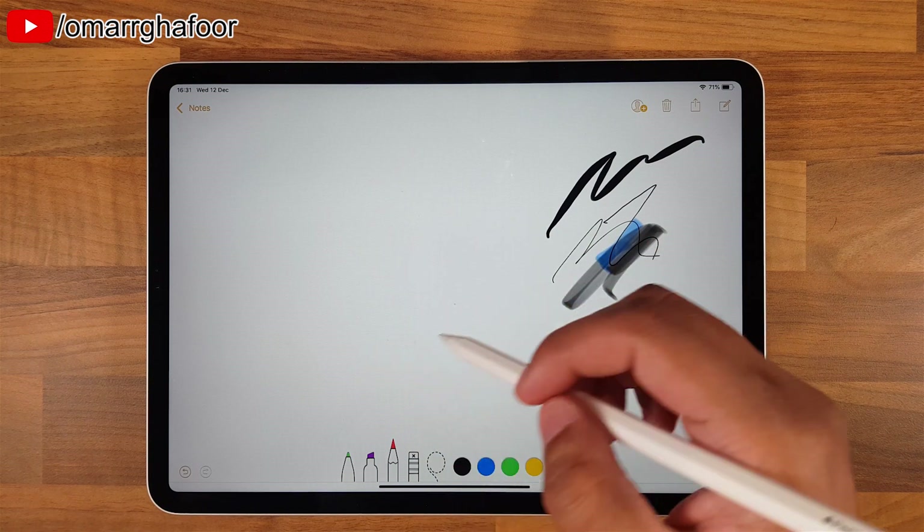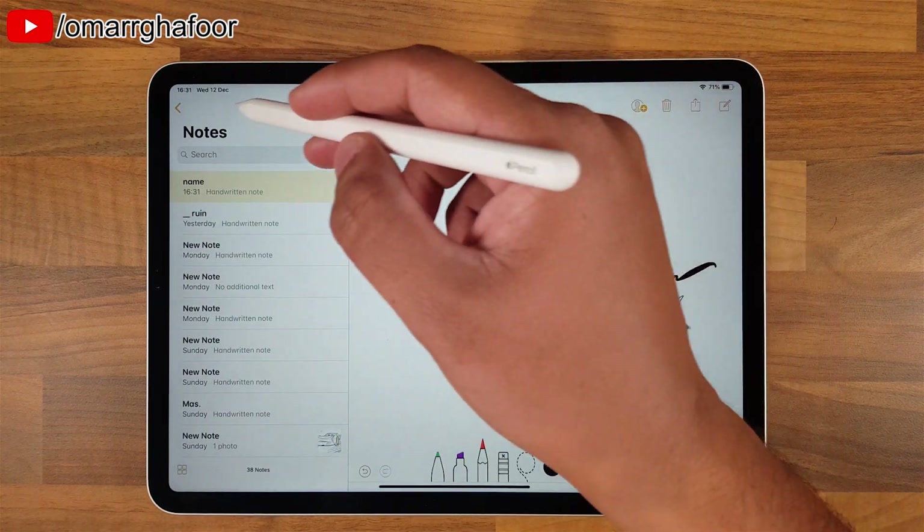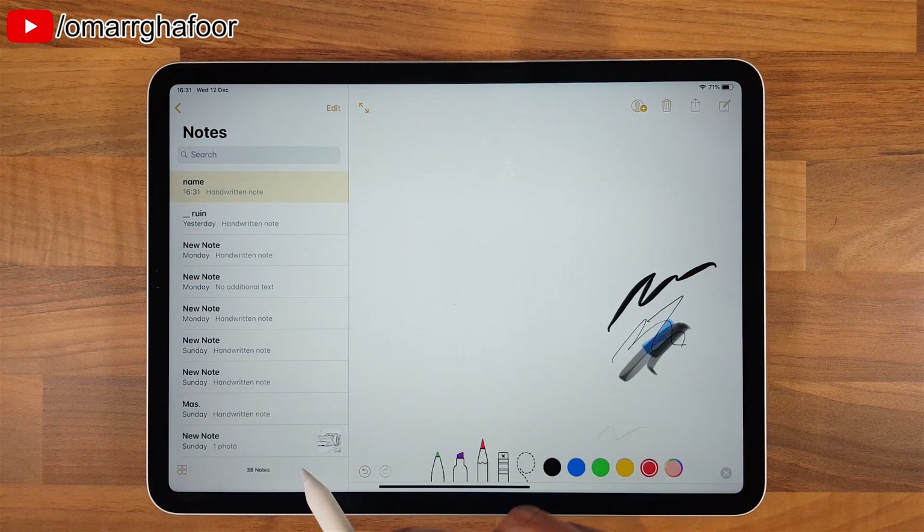Essentially once you're done, you can go back into your notes, save them, and essentially just share them or whatever you want to do.